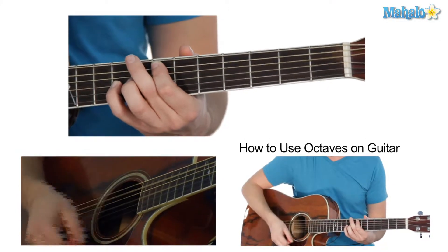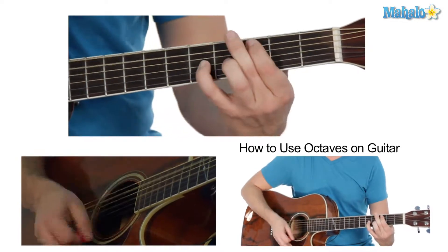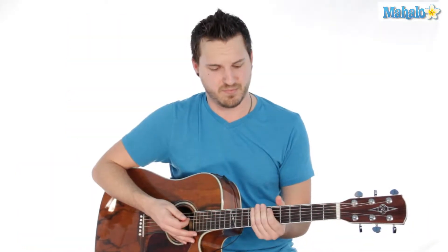That's why they call them octaves I guess. And these are mobile, so you can move these all the way up and down the fretboard.